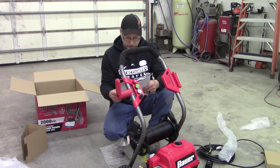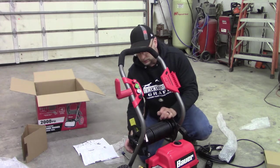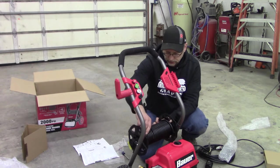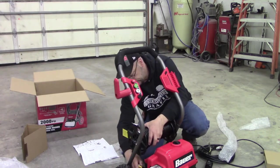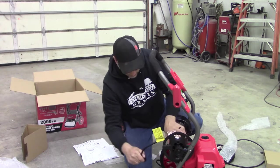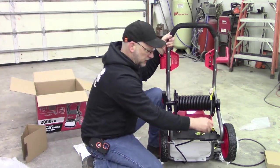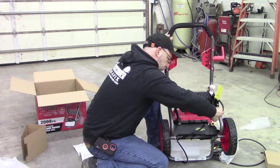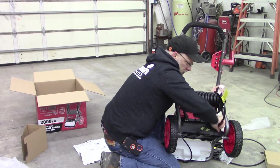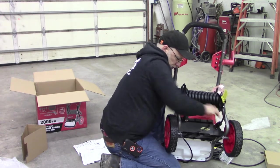Now connect the high pressure hose. Here's the high pressure hose — it's on the spool already. Pretty simple, there's just a small threaded fitting. That's on.